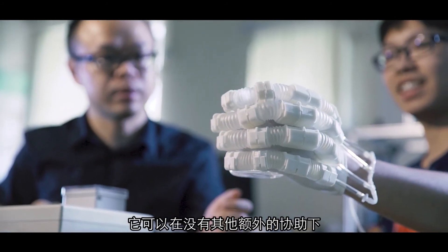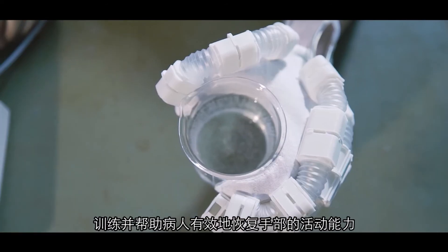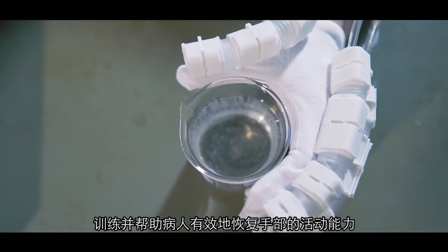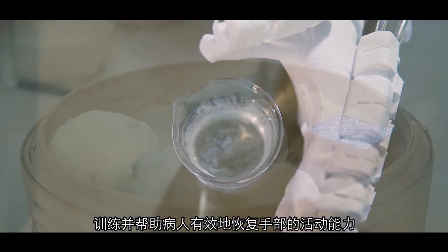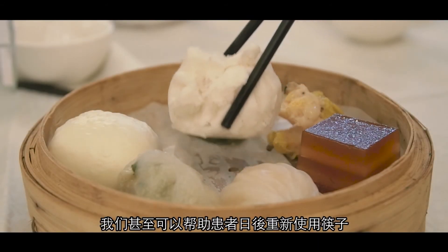The use of this new technology can help us to improve rehabilitation very well. It can train and rehab their hand much more efficiently without any extra assistance. We can even allow patients to use chopsticks in the future.